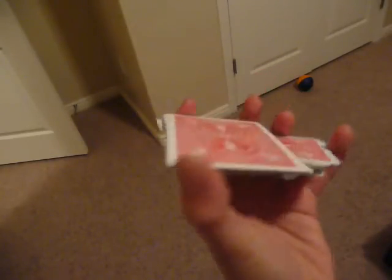When I first learned this move, I thought it was impossible if you have small hands. But as you can see, it's not. If you have small hands, don't give up. This is what it looked like when I first learned it. One tip: you might want to start with half of the deck when you learn this.